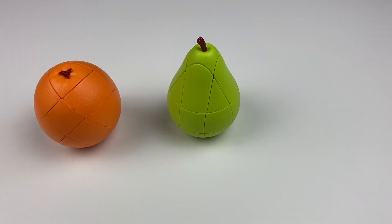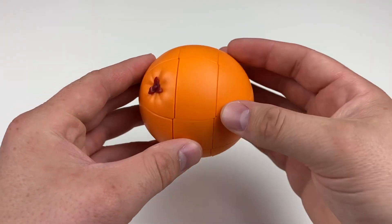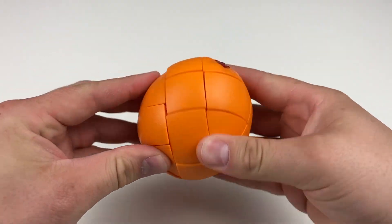You all came here to see the new orange, pear, and peach cubes. Starting with the orange cube, this is your standard 3x3 shape mod. The detail is really nice because it kind of looks and feels like an orange. That texture on the cube really puts it over the top.